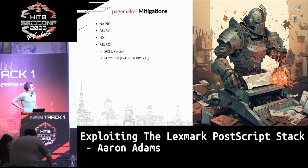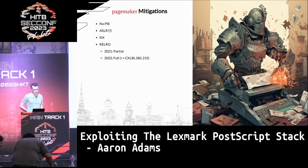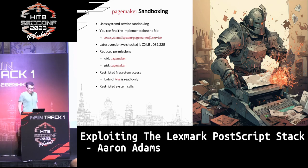As far as mitigations for the PageMaker binary — it's not great, but considering it's a printer, it's okay. The main important point is that it's not position-independent. So even though there's some sketchy ASLR, it doesn't really matter. There is NX, and there was partial read-only relocations to begin with. But right before the 2022 competition, they added full RELRO, which I'll talk about. The firmwares are somewhat documented, and the version I analyzed was prior to the last competition.